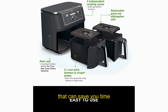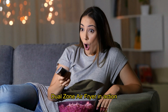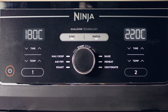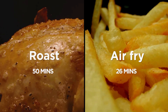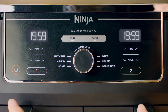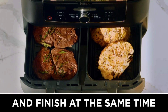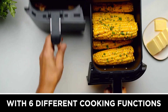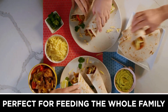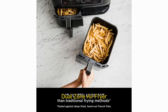Are you in the market for a versatile kitchen appliance that can save you time, energy, and money? Watch this 30-second video of the Ninja Foodi Max Dual Zone Air Fryer in action. Look no further than the Ninja Foodi Max Dual Zone Air Fryer.